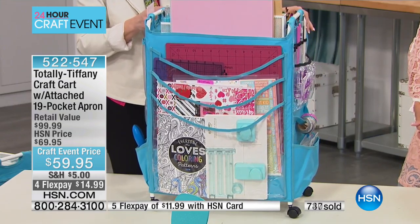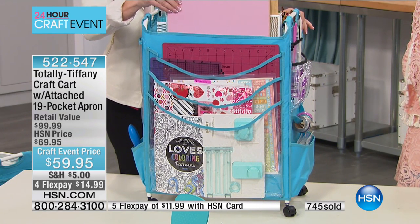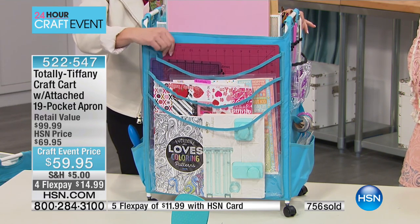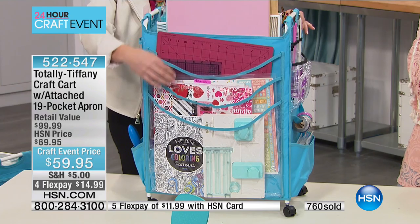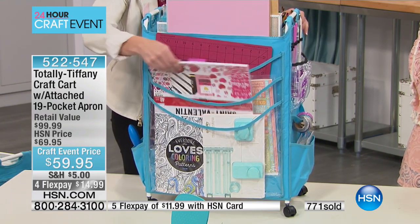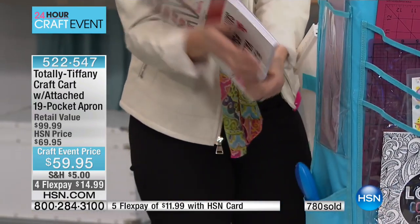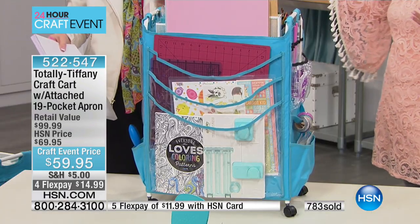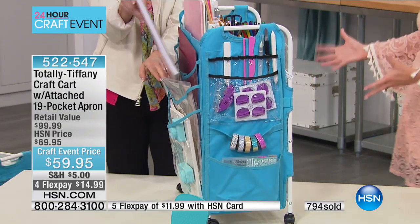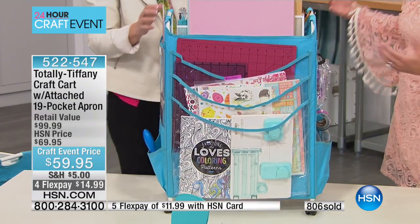Now look at those big back pockets. I've got everything in there starting at the top — my cutting platforms wedged in behind the stadium arranger in the top basket, then a big cutting mat, smaller cutting mat, a 12 by 12 cardstock. This is like a huge storage solution. Where are all these things now? In piles? Do you get aggravated when you can't find something? Do you go out and buy three or four of something because you couldn't find it? Now you have a place for everything.